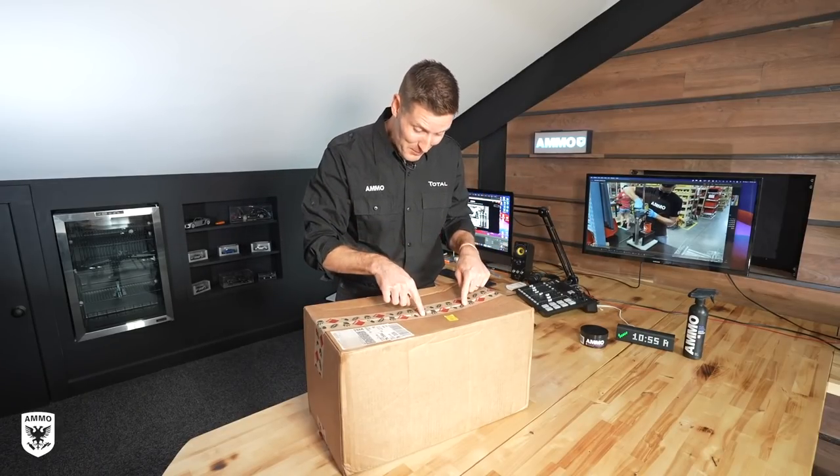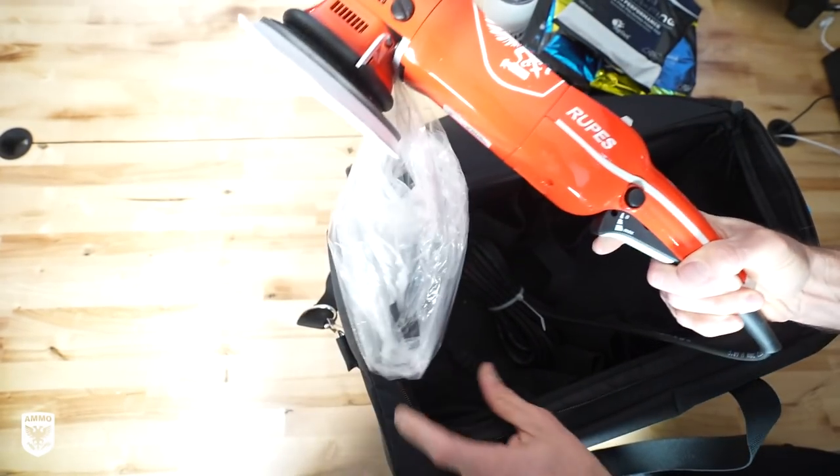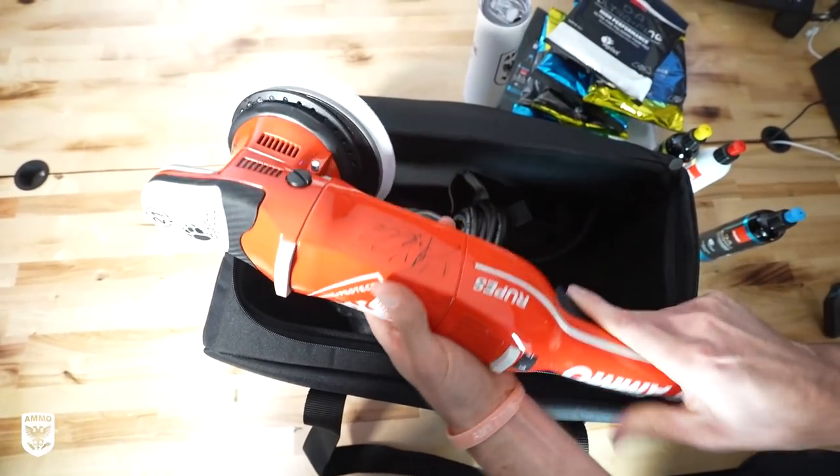Hey guys, I'm super excited. The Ammo Rupes polisher is in the house. It took about a year and a half to get here. Super excited — a huge honor and a privilege.